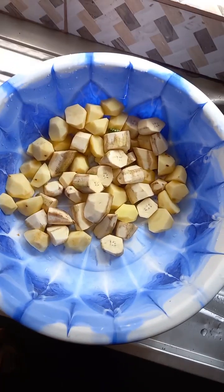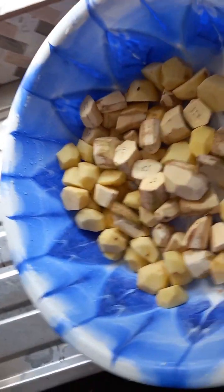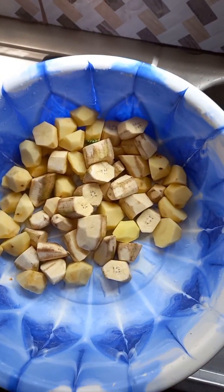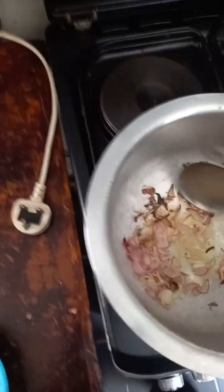Welcome to my YouTube channel. Today I'm going to prepare plantains and potatoes. As you can see, I just peeled them and washed them very clean. First thing first, we need to prepare.